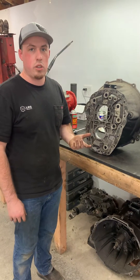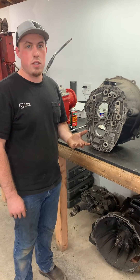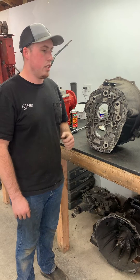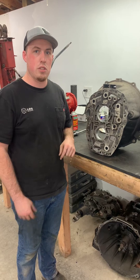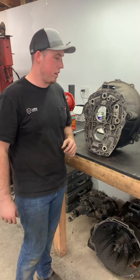If you've seen the Torque King 4x4 build series that we did with them, you can see some of the case improvements and clearing the flashing out of the rear of the case for the rear bearing on the main shaft we do.